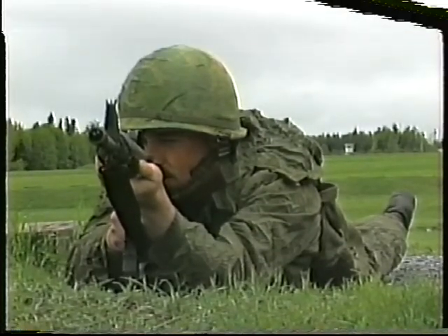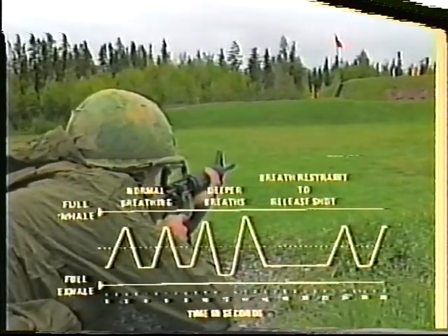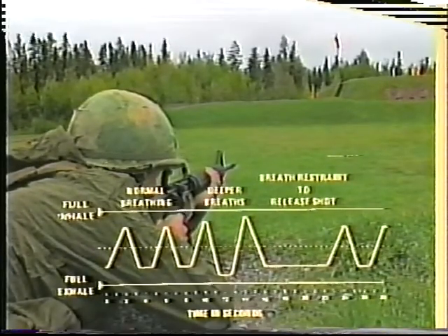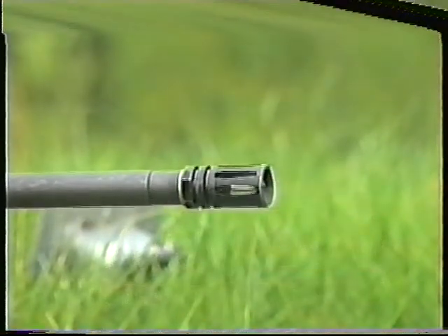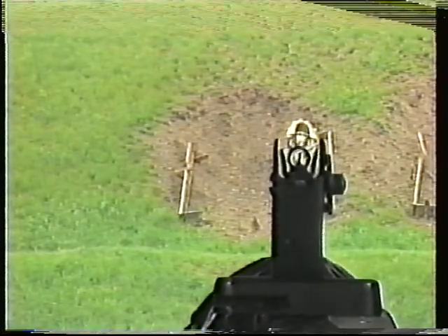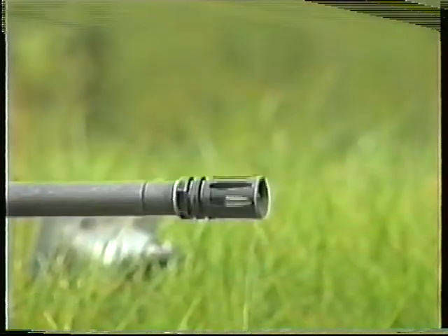To achieve this, take two deep breaths to oxygenate the body. Slightly extend the natural pause between breathing out and in, and release the shot within six seconds. During the breathing pause, it is necessary to perfect the aim as near as possible and squeeze the trigger without disturbing the aim.